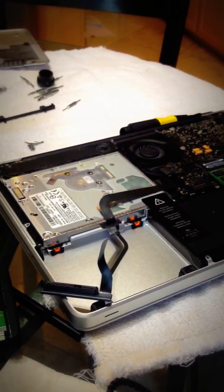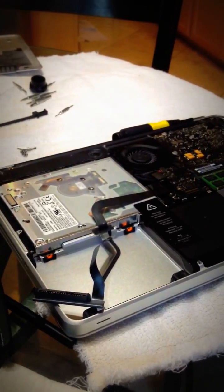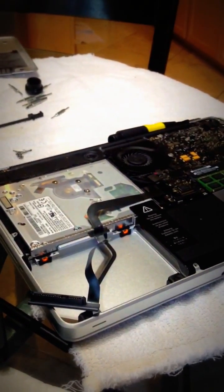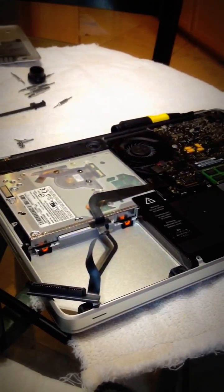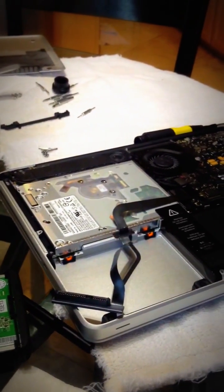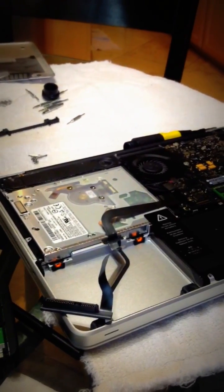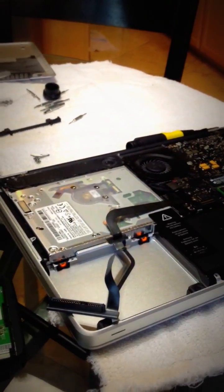So that's when I knew: one, the cable that connects the motherboard to the internal hard drive died, or two, the internal hard drive itself died — which I hope is not the case, because that means all the data was lost. I was kind of bad and did not back up my laptop, unfortunately. That's why you always back up your laptop.